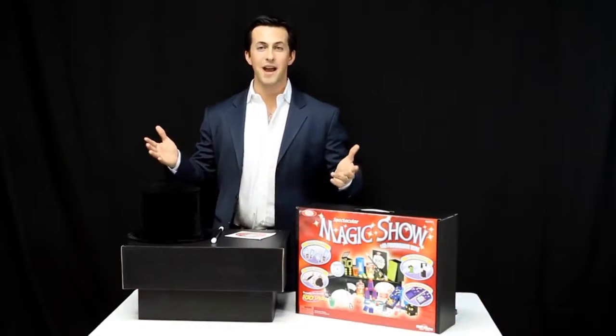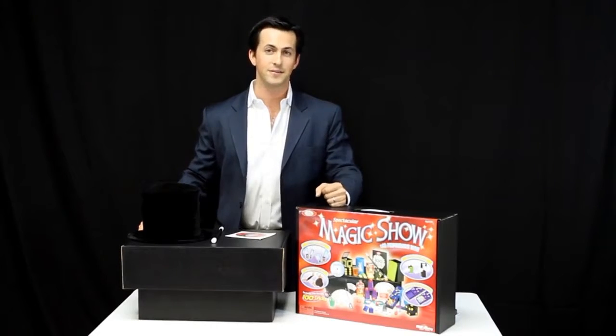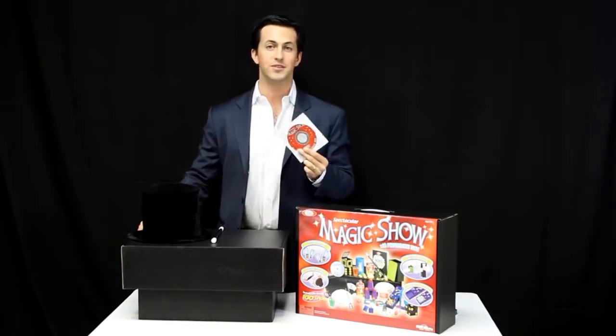The spectacular magic set comes with a hundred different tricks that you can learn and perform for your family and friends. Every single prop is performed by me and then taught step by step on the enclosed DVD.